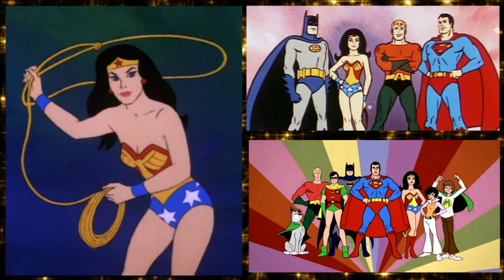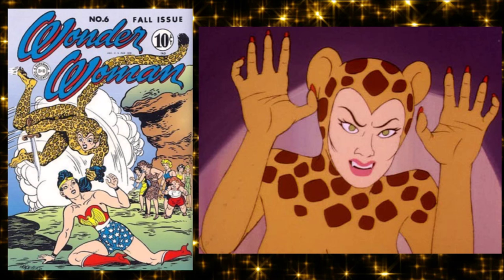The Super Friends clips — those government-mandated public service announcements — just sound like everyone smoked six packs a day back then. 'I have a dandy one!' That show also had her facing Cheetah, who I guess is her Joker equivalent, even though Cheetah is completely outmatched by Wonder Woman power-wise. They just said Cheetah has claws that can cut her — it's magic.